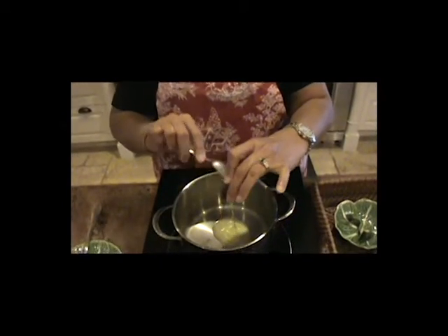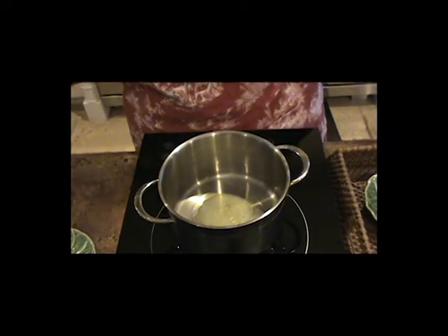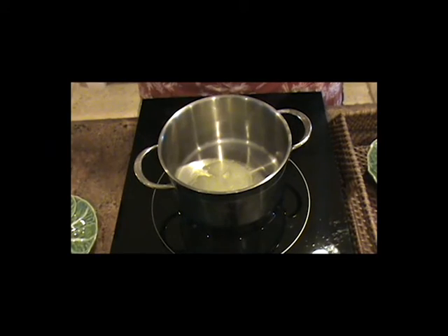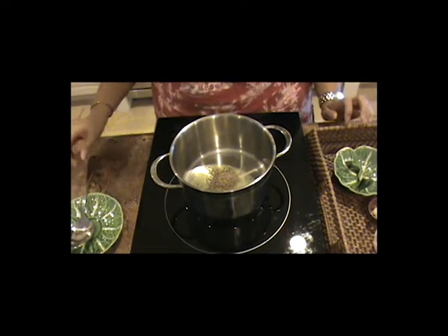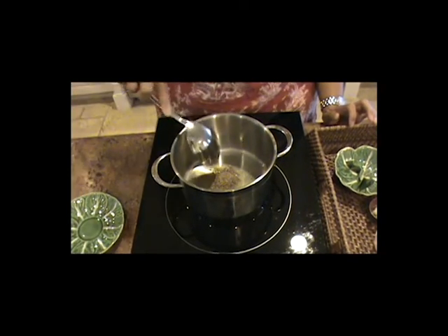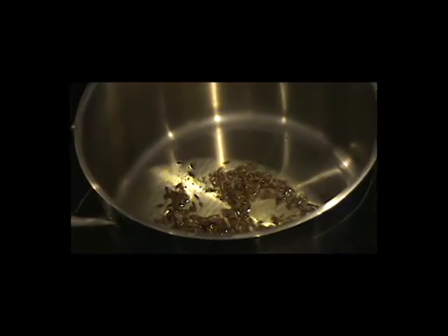Now we're going to cook all these ingredients. First, we're going to add the ghee. If you don't have ghee, you can always use olive oil. While that's being warmed, I'm going to add my cumin into the pot. You have to make sure the cumin is lightly browned but not burned — keep an eye on it, it's a delicate spice. I'm letting it just cook in the clarified butter or ghee.